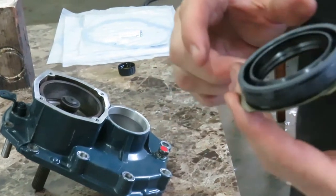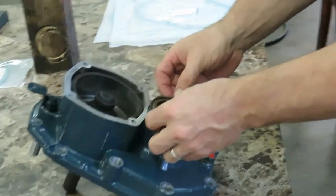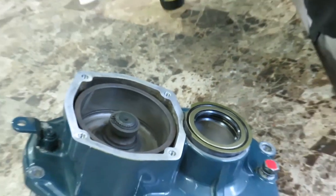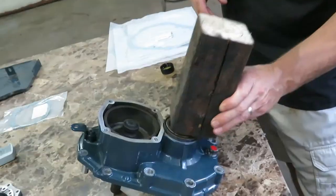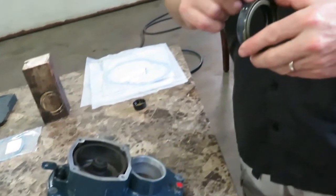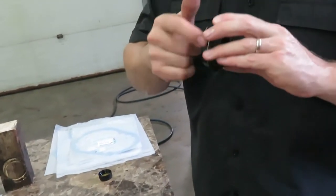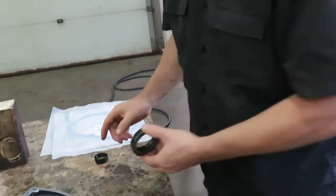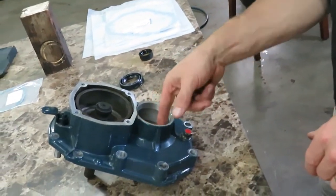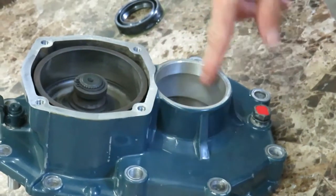Here is the new seal and you can see there's a bit of a cutout, so that's going to go in there just like that. I'm going to use my trusty block and hammer to set it into place, but before I do that I'm just going to put a little bit of engine oil on the seal's outer ring and on the inner surface of the gear case to make the installation go a little bit easier.